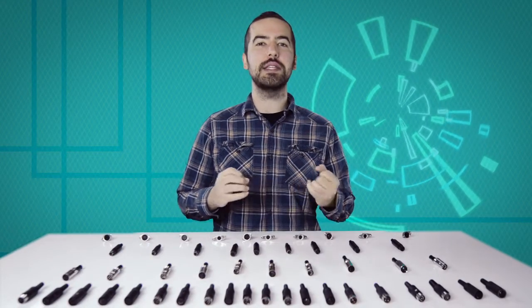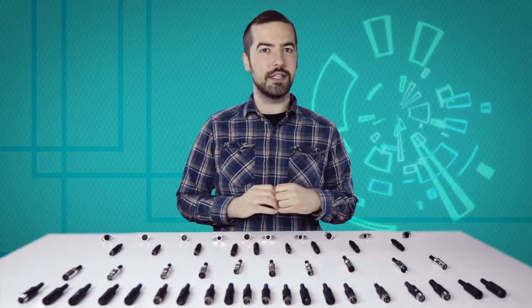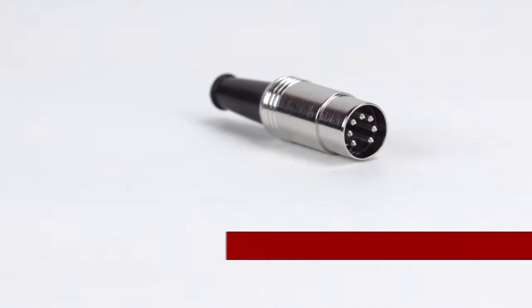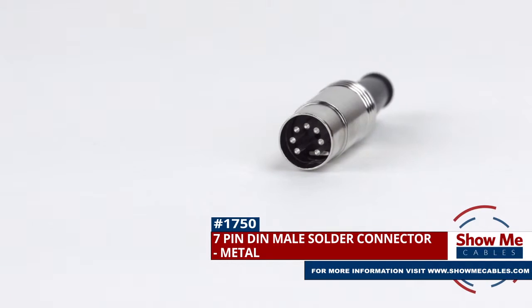Welcome to Show Me Cables. Today we'll be taking a look at the commonly used, but often confusing, DIN connectors. This is the 7-pin DIN male solder connector.